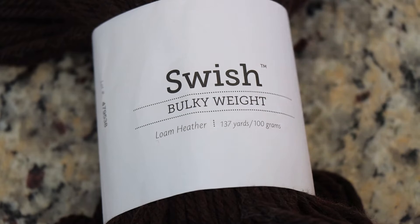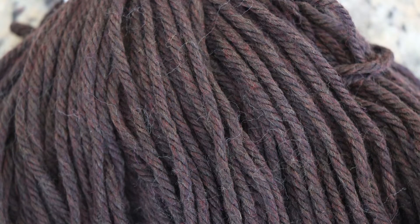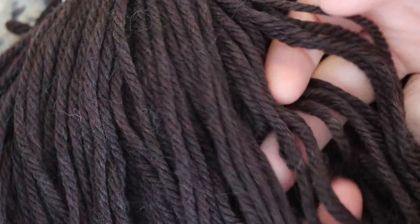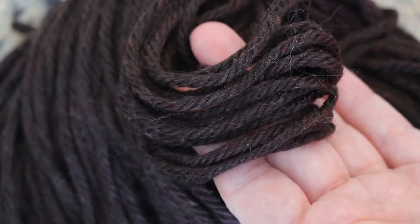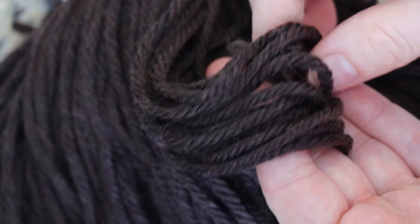This yarn is Knitpicks Swish Bulky yarn in the colorway Loam Heather. It is 100% Superwash Merino wool, and the yarn is a really deep brown with some red and almost gray undertones. A heathered yarn has multiple different colors incorporated together, and so it gives the yarn a lot of dimension and beauty to it.